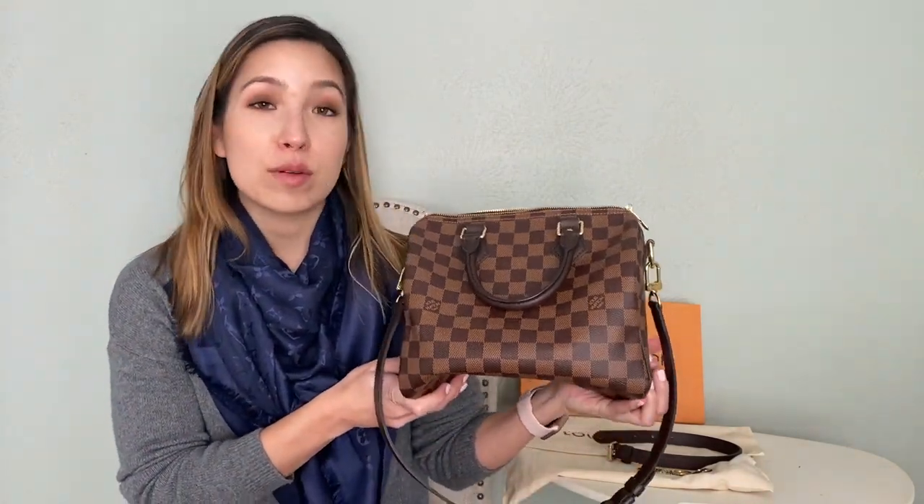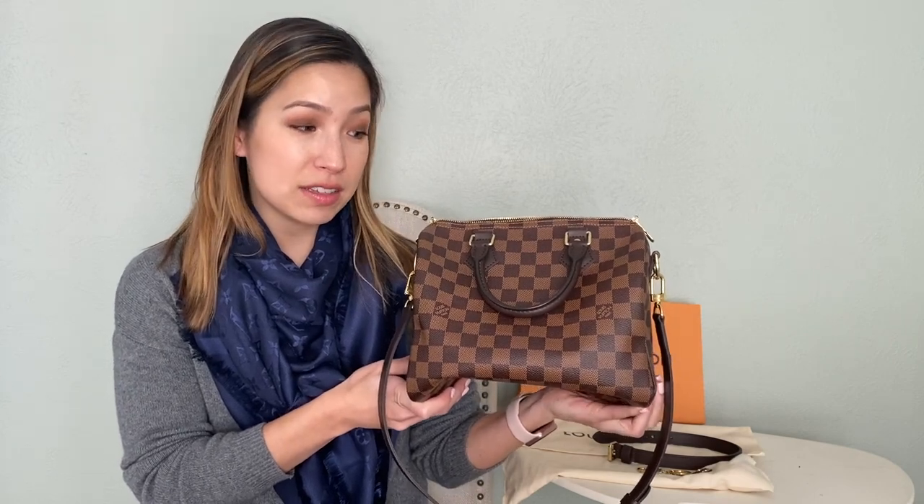This bag is the Speedy Bandolier 25 from Louis Vuitton in the Damier Urban canvas. This is a coated canvas material with treated leather handles and strap, and it is an absolutely fantastic bag. I've had this bag for about six months, and before I bought it I went to YouTube and watched every single video I could find about this bag — whether the reviewer thought it was a good purchase and if they were happy with it. I loved this bag and wanted to do a review to help you guys out too.